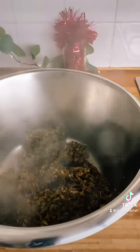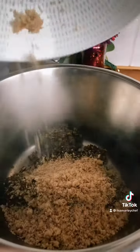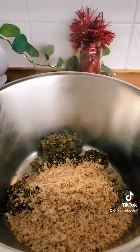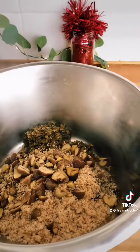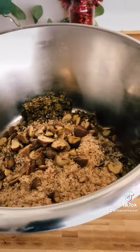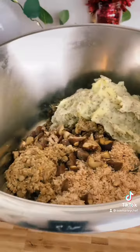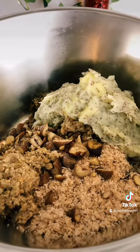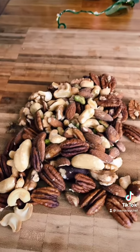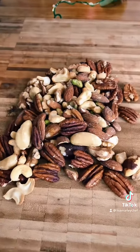To the mixture add breadcrumbs, crumbled chestnuts, smashed lentils, and your parsnip mixture, and give that a really good mix. Roughly chop the nuts, but leave some back for decoration, and then you're going to bake for 45 minutes.